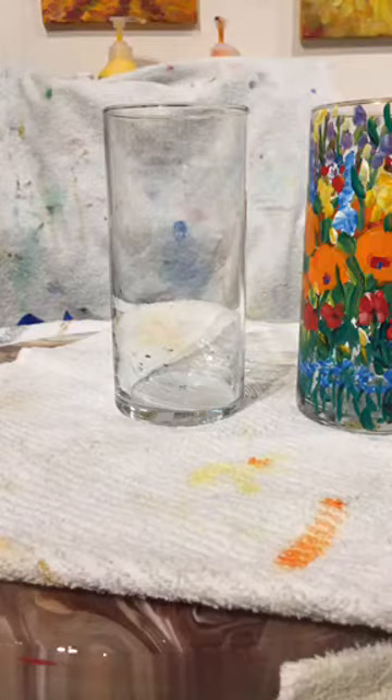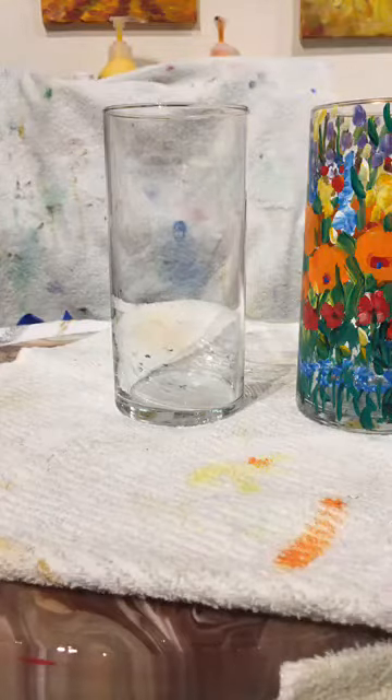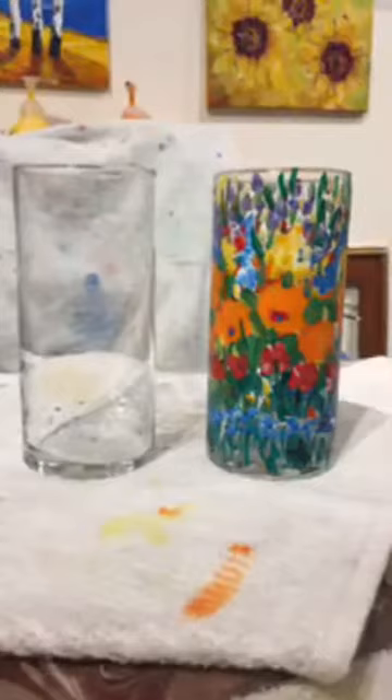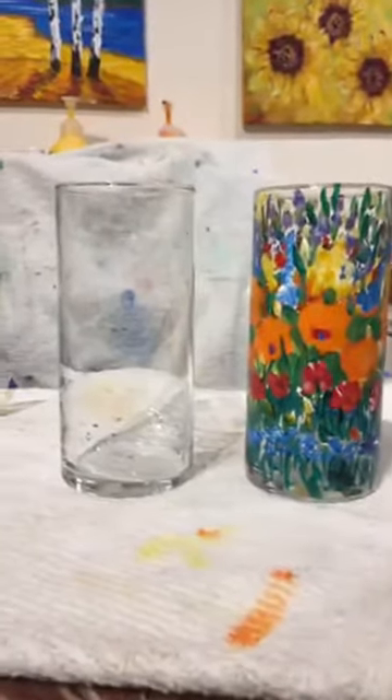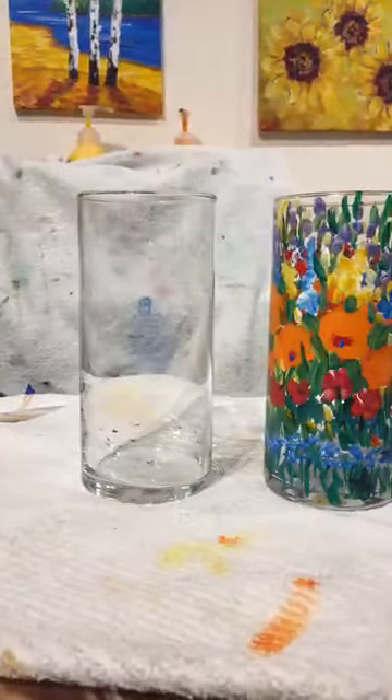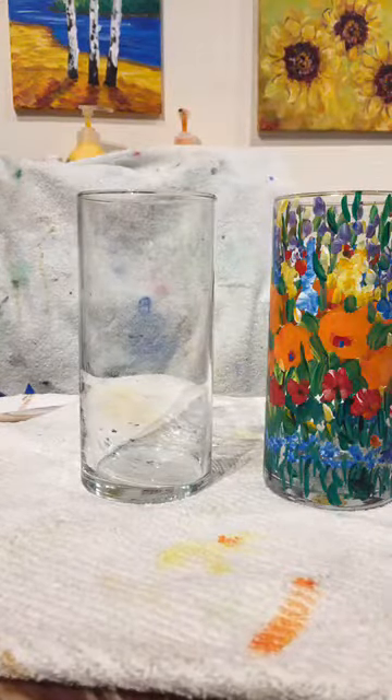Good morning, everyone. We are doing another live paint and sip. And you can see we're going to do a vase — we'll go ahead and paint a vase today because painting vases is a lot of fun.